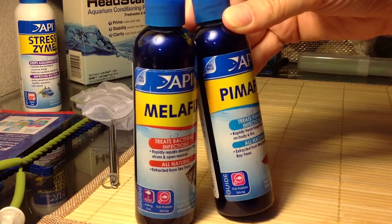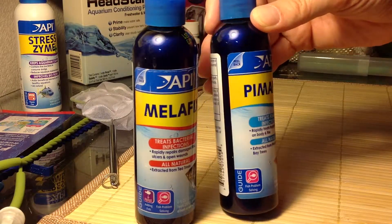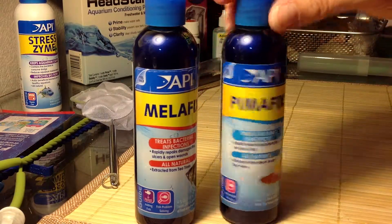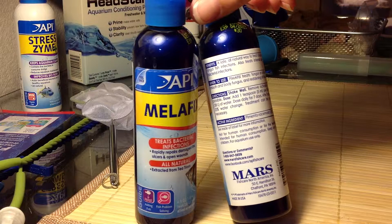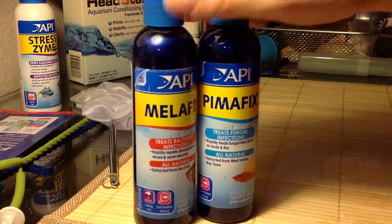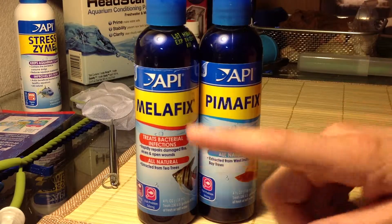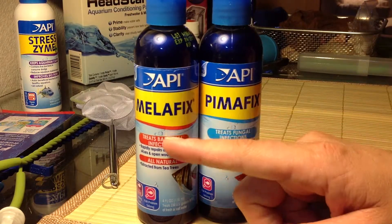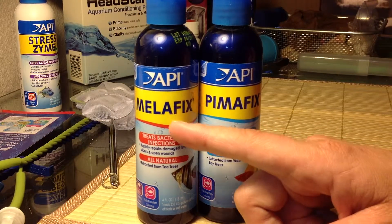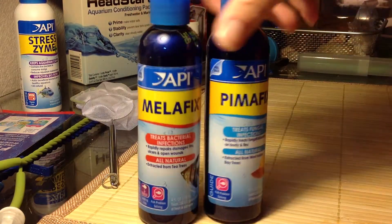Pimafix is for your fungal infections. I've only actually had to use this once. It's extracted from West Indian bay leaves. It smells really good. This one is more of a fungal treatment, Melafix is more of a bacterial. Really good products. They also make another form of this called Betafix, and actually it's just Melafix — the exact same thing. Those are pretty good.